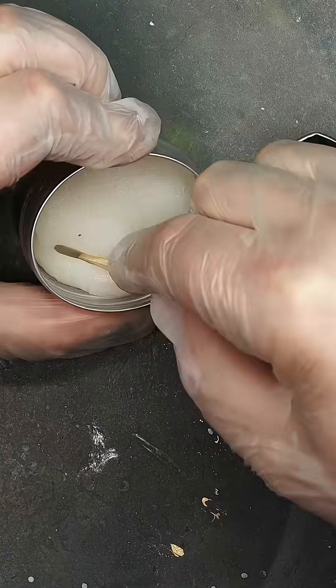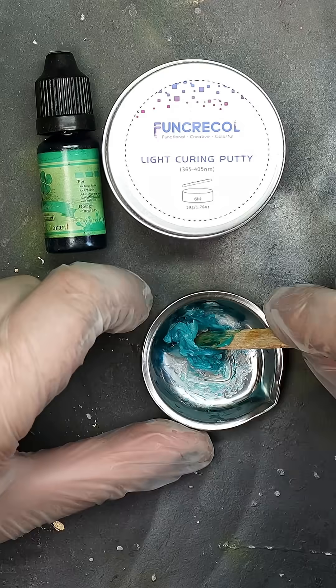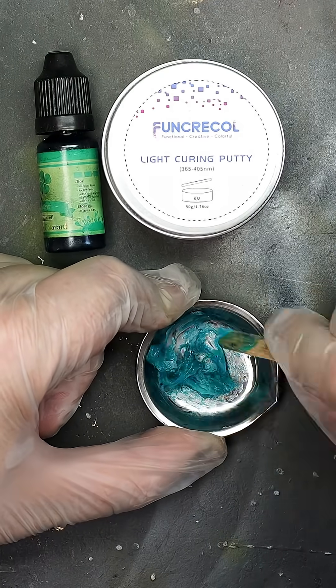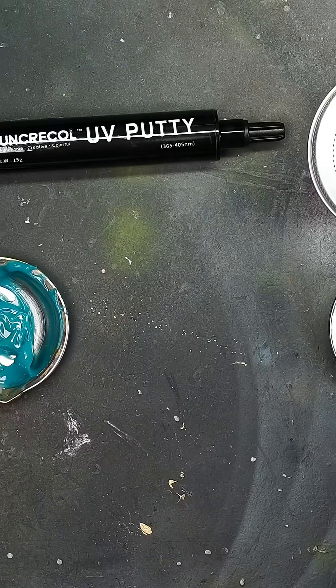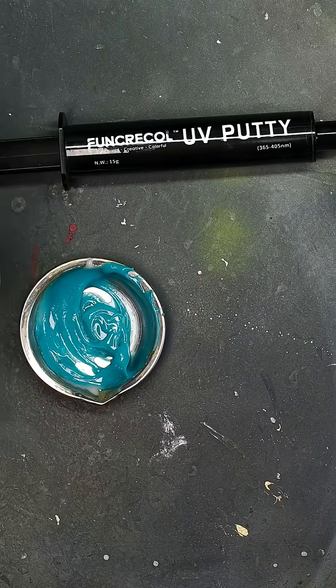We actually tested both the syringe and the pot of UV putty and were quite surprised to see the textures were different. The syringe one was a bit softer, so it mixed with the UV putty nicer than the thicker one in the pot. However, since we had them both mixed, we used a bit of each depending on the gap size.